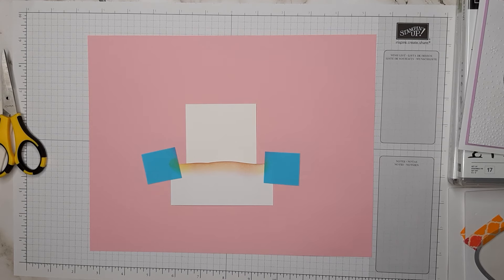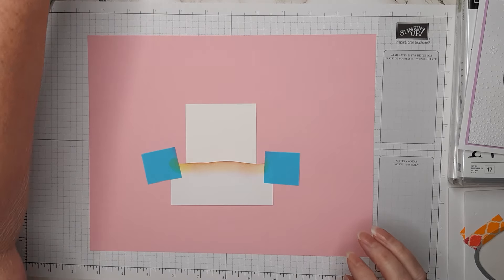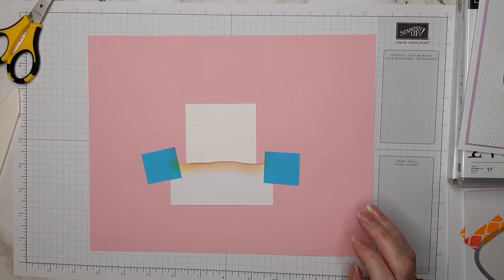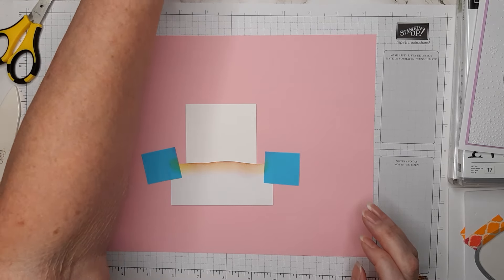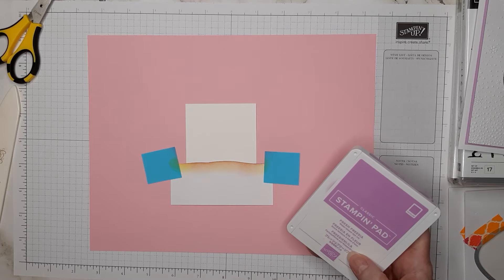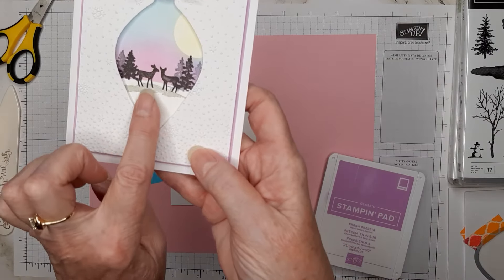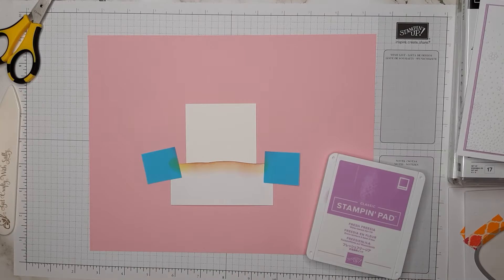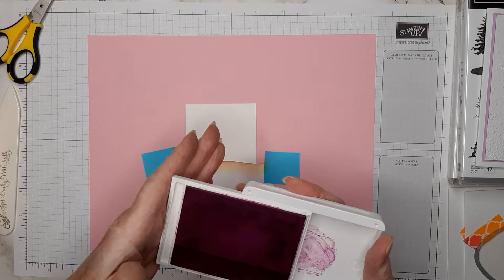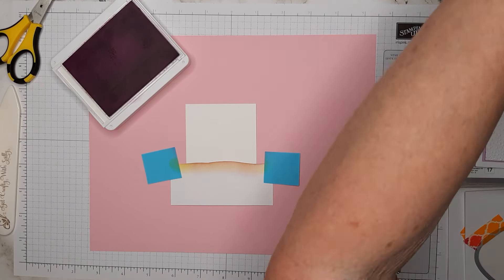I have Fresh Freesia, Balmy Blue, and Smoky Slate — I've only used Smoky Slate for the little stamp image underneath the deer. My ink pads are kind of dry and need to be re-inked, but I didn't want to re-ink them and make everything really wet.